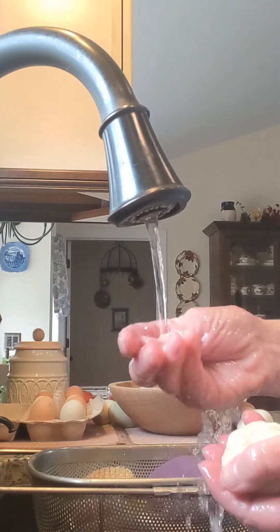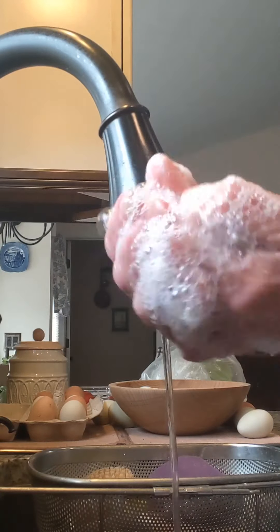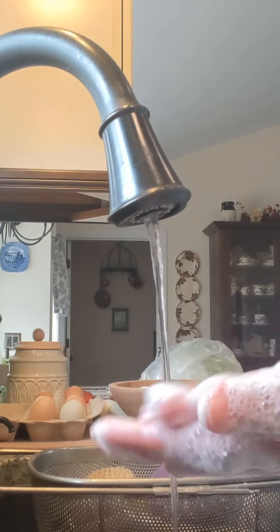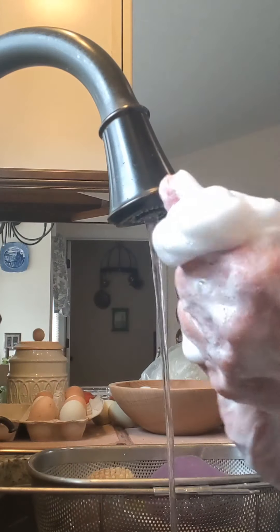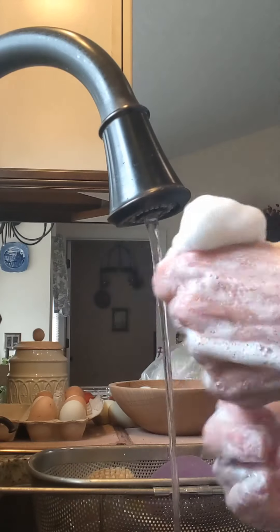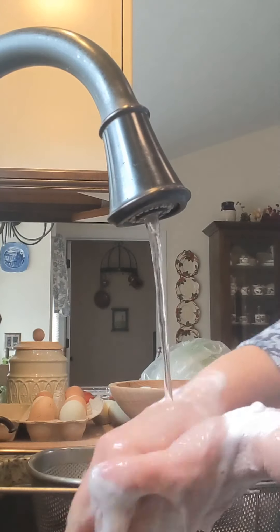Okay, here we are back for the lather test. I'm going to get my hands good and wet and see the bubbles — nice big bubbles. The lather is dense and creamy. There you go — Spring Dandelion. Get yourself some dandelions and you won't be sorry.